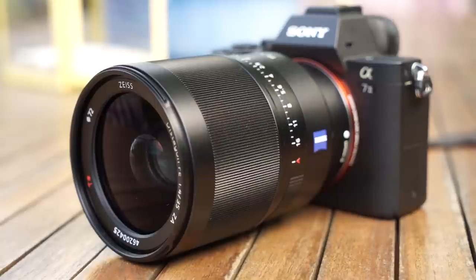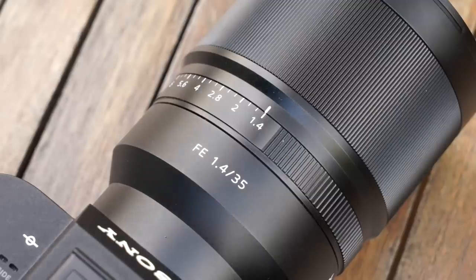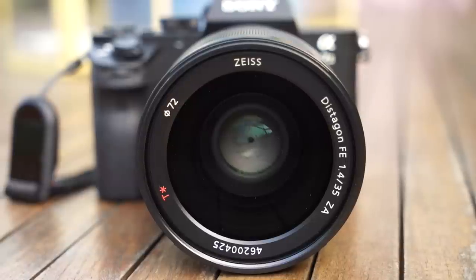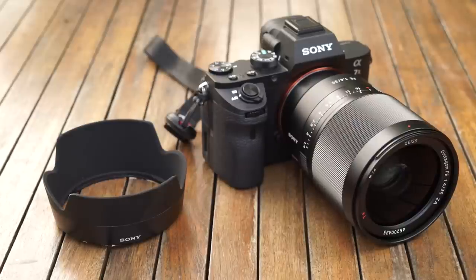The lens has an all metal body with a large metal focus ring, which already scores some points with me because I hate rubber focus rings. There is a built in aperture ring and a click switch, which I'll go into a bit more detail on later. You've also got the Zeiss badge on the side, the lens accepts 72mm filters, and it comes supplied with a plastic petal type lens hood.